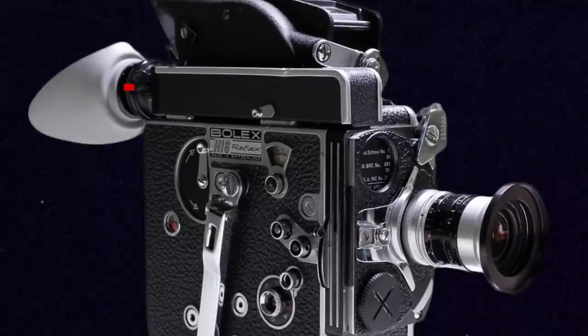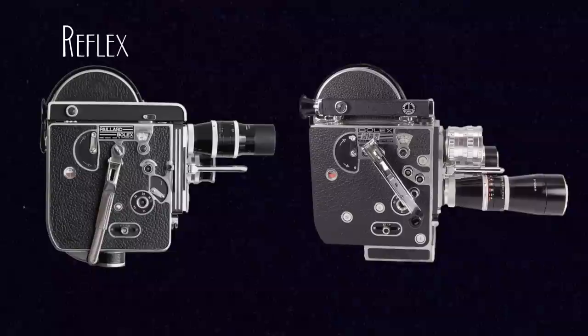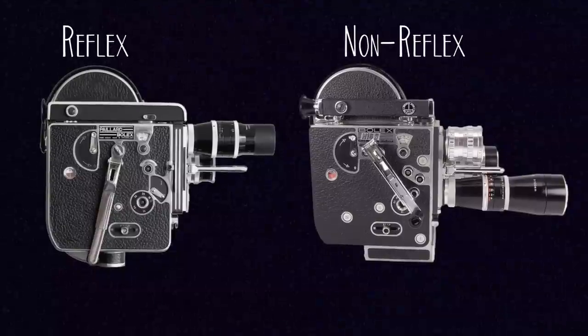Reflex models have a viewfinder on top that actually looks through a series of mirrors and prisms down through the shooting lens. Those look different because they are connected as part of the body and cannot be removed at the top. So without further ado, let's blow through some of these Bolex models and get an idea of what's out there, what's worth looking for, and maybe what's best to avoid if you're looking to pick up a Bolex.